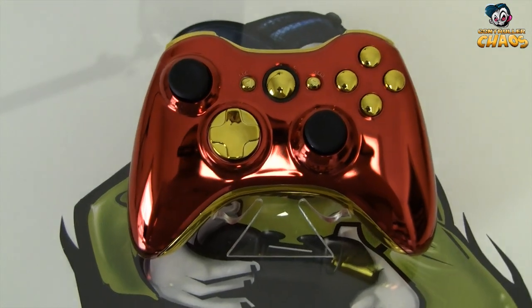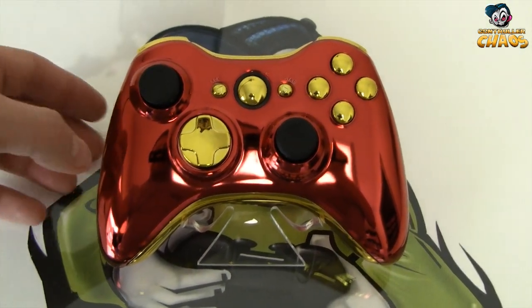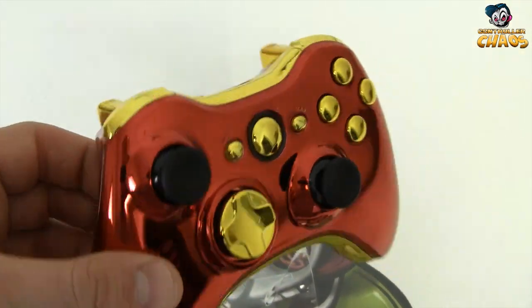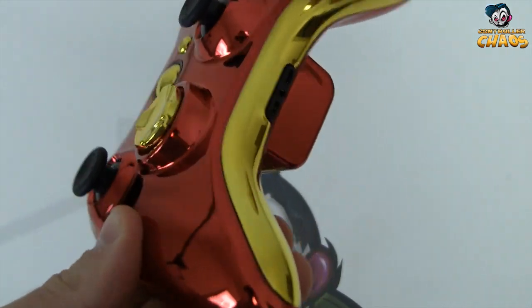Hey, what's going on guys? Brad from ControllerChaos.com. Today I've got a brand new controller to show you. This is called our Iron Man Edition. As you can see, it features a chrome red shell with the gold accents.